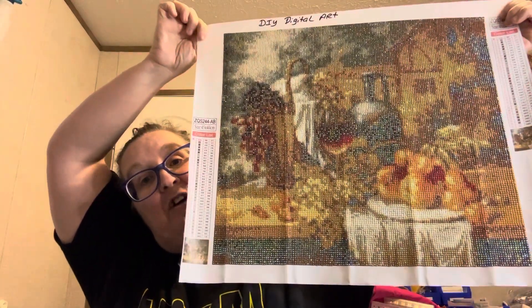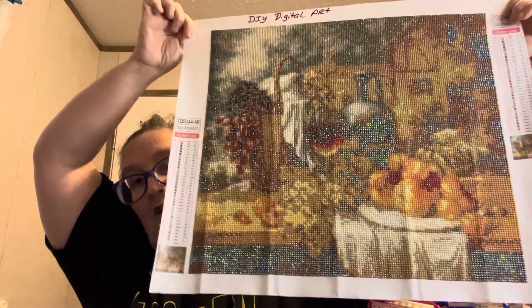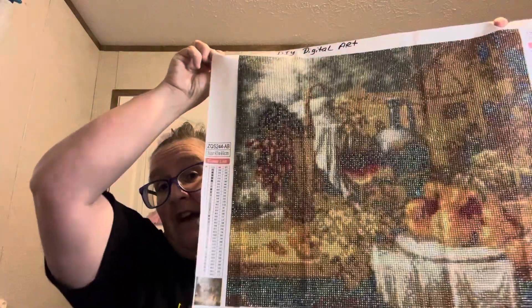I just want to get on here and show y'all — y'all know I show y'all the good with the bad. Like I say, there are artists that came up with the colors for this, I just was not happy with it. This will probably go in my box — I probably will not hang it up. It's nothing to do with DIY Digital Art, it's whoever does the designing and color choices. I think it could have been executed a lot better using different colors.